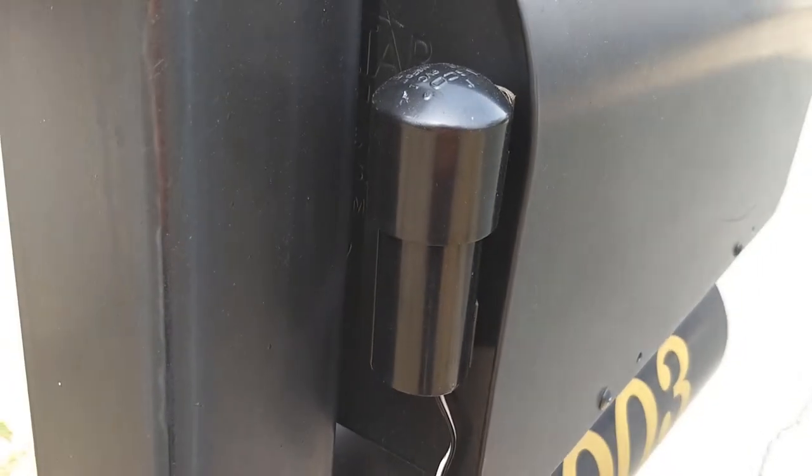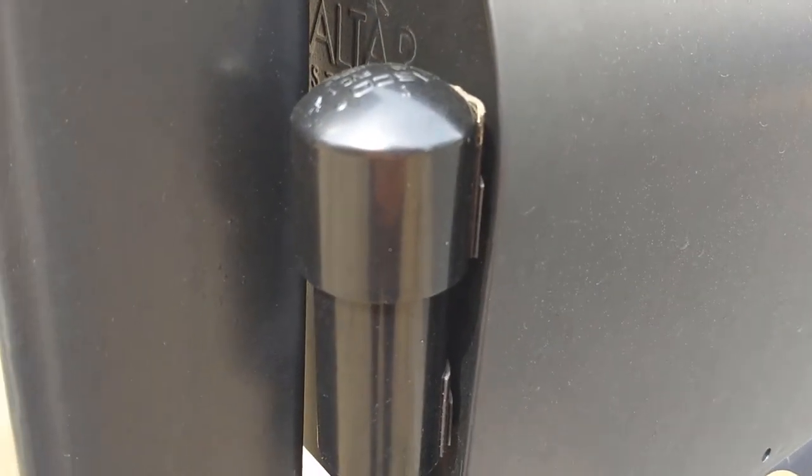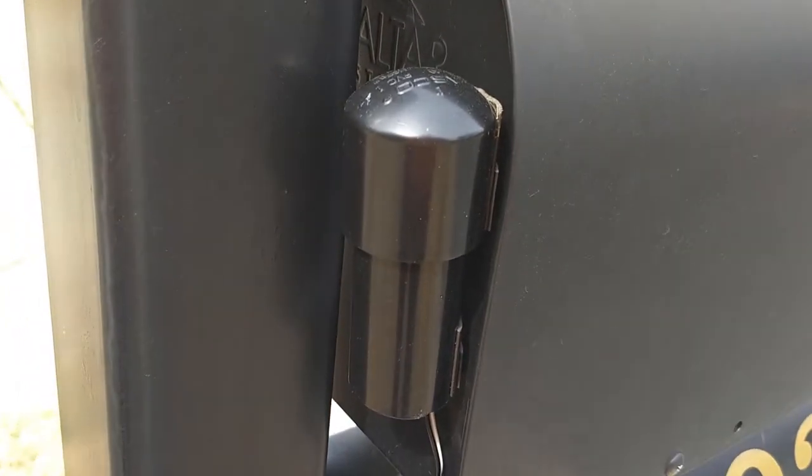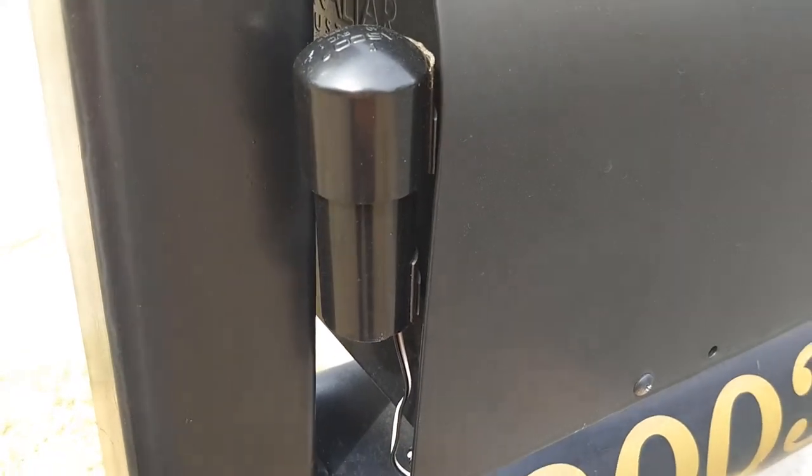I also wanted to show you the update on the back side, where I've got the mounting. The double-face Gorilla tape has held very well — this hasn't moved and overall it's holding up pretty strong.